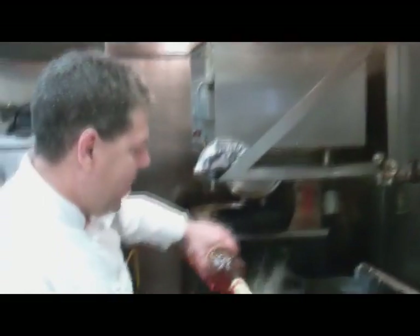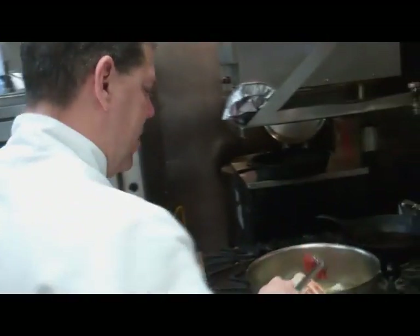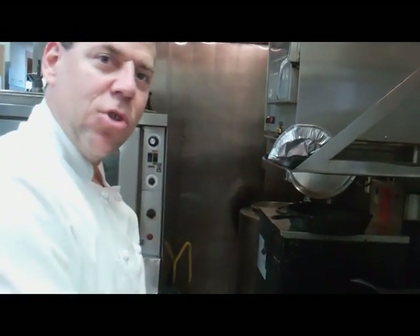Pretty soon the wafting smells of crabs and veggies are getting this crab lover inspired. Right now we're going to add some brandy. Water is added and an unexpected ingredient — a couple ounces of tomato paste. And then comes the all-important simmering stage: bring it to a boil, turn it down, and let it simmer for at least an hour.